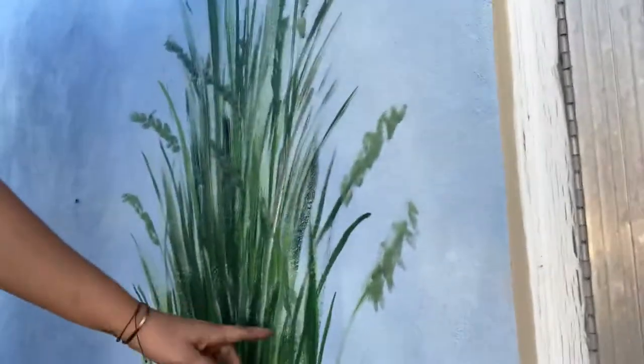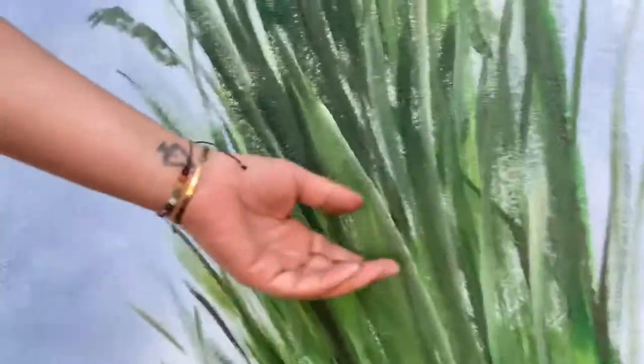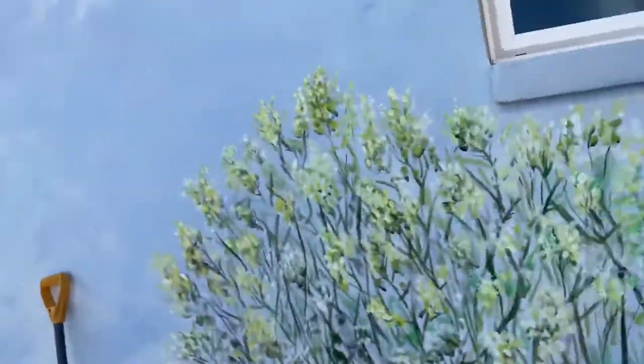Right here, for instance, this is just some grasses — I'm going to come in and add some more of these little guys. You just keep layering over top of it, so you build up your darker tones in the background and overlay with the lighter tones in the foreground.